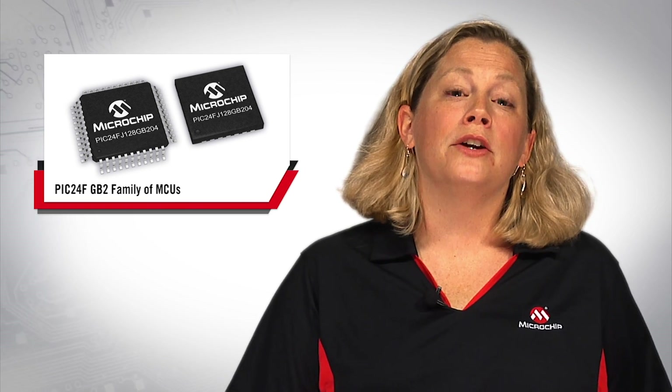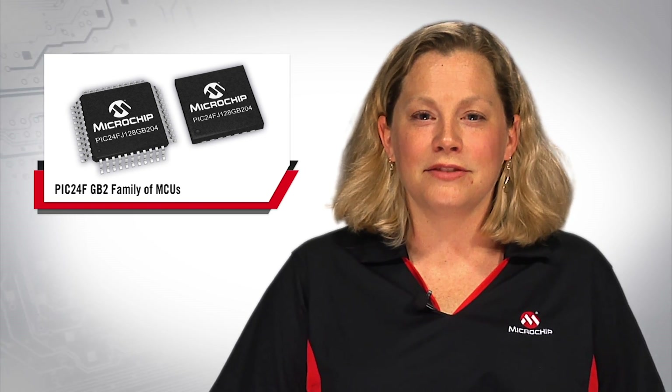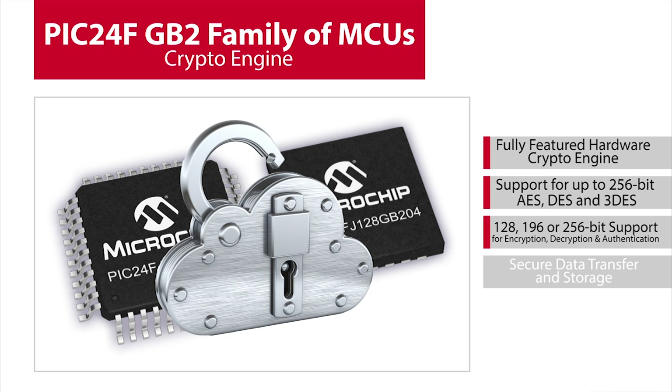Many other solutions require a higher performance and higher power microcontroller, which can drain your battery life. The PIC24-GB2 family includes a fully-featured hardware encryption engine, including up to 256-bit AES, DES, and triple DES. It's highly configurable, including options for 128, 192, or 256-bit encryption, decryption, and authentication. It also supports all of the modes within AES, DES, and triple DES for a broad range of application support for secure data transfer and storage.